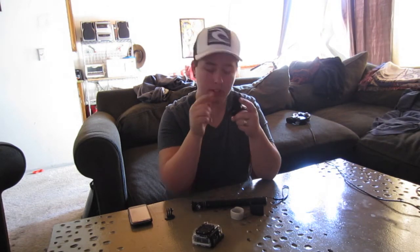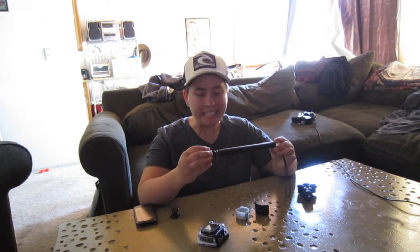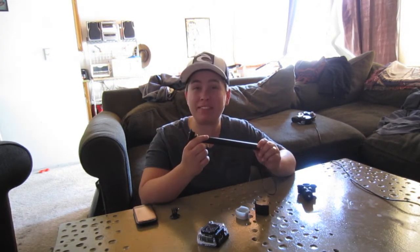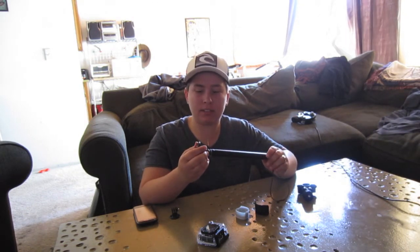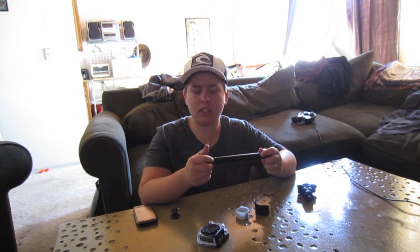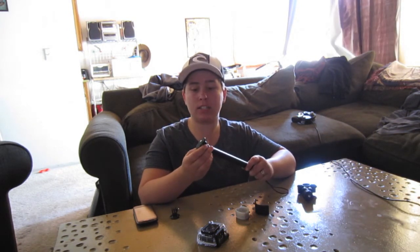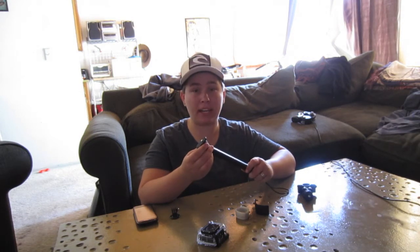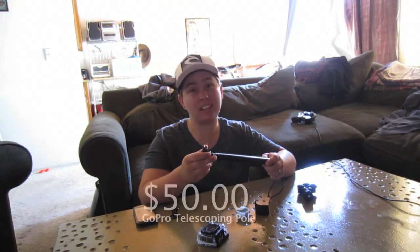The only thing I recommend is get a tripod mount for your GoPro. Now, online, these are actually really super easy to make out of PVC pipes, but I went the easy route and just bought one. I got this on Amazon as well. If you're looking into buying a pole instead of making one, GoPro sells theirs for $50.